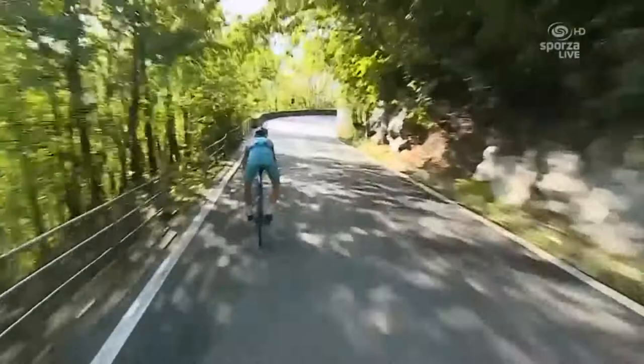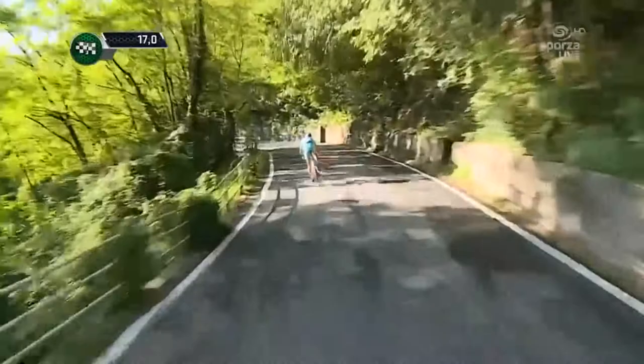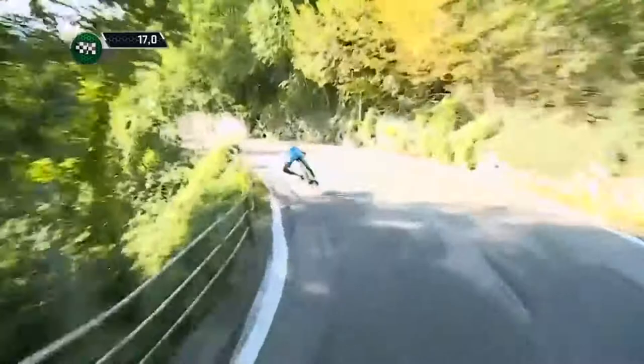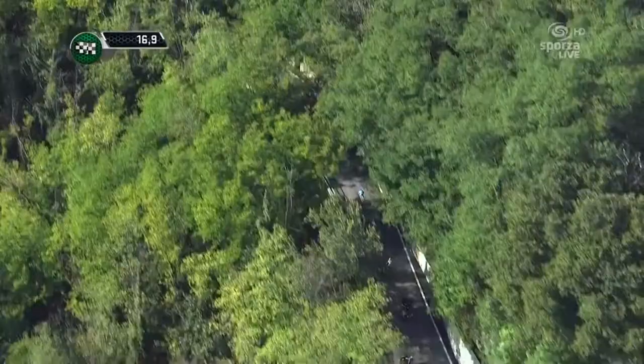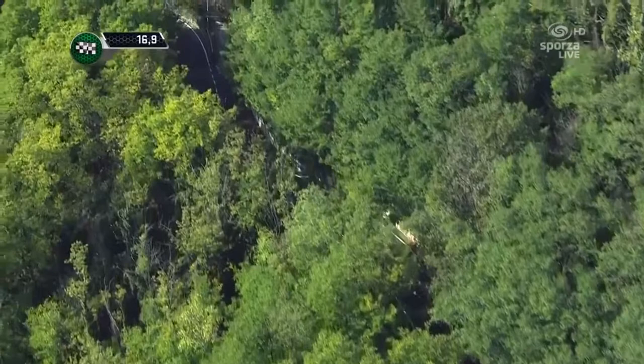This is the section of the descent where things get really hectic, as Vincenzo is hitting speeds in excess of 90 km/h. It's absolutely spectacular to watch but at the same time quite nerve-wracking. Another tip for not only descending faster but also staying safer is to put 28mm tires on your wheels.